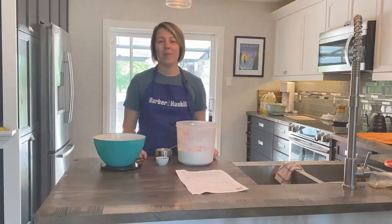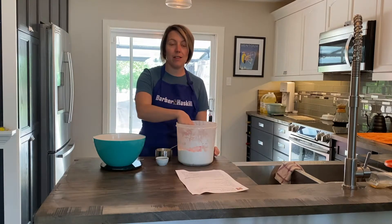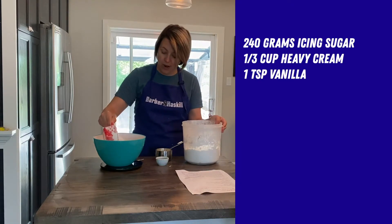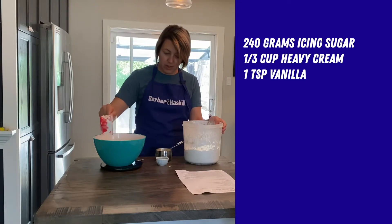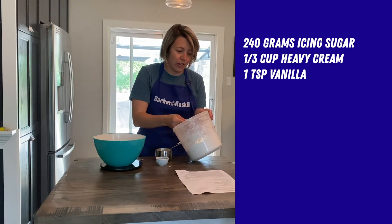While the dough is rising again and setting for about 20 minutes, we are going to take 240 grams of confectioners sugar.